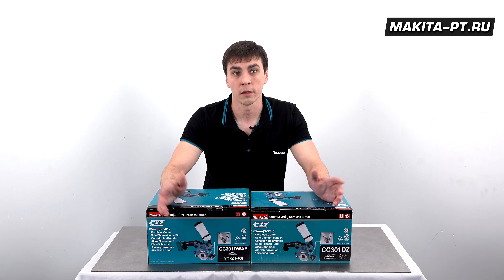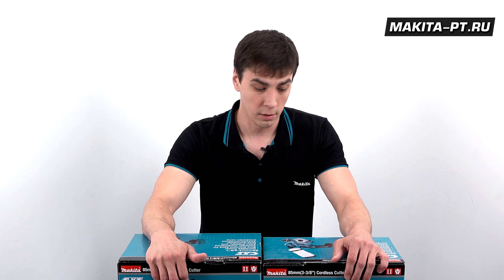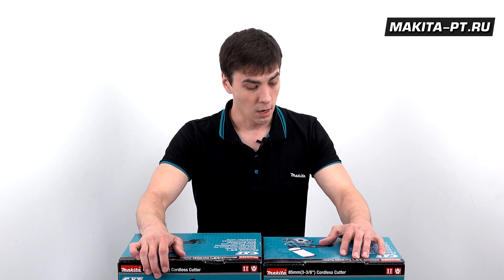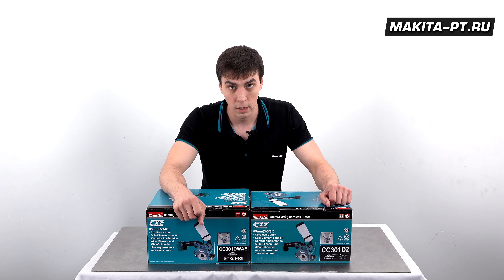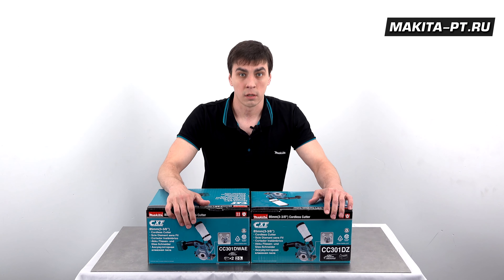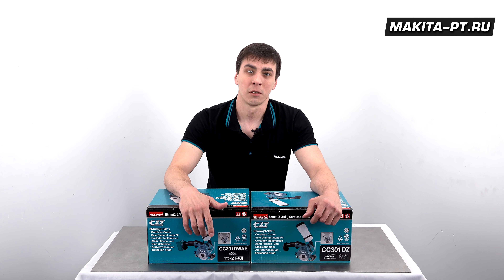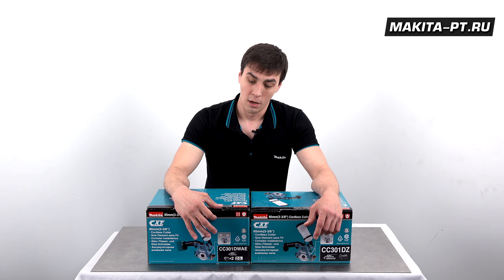На сайте makita.ru можно приобрести данный инструмент и ознакомиться с другими товарами. Не забудьте поставить лайк, поделиться видео с друзьями, подписаться на канал и нажать на колокольчик. До отметки 10 000 подписчиков осталось около 20 человек — ведущий выражает надежду достигнуть её за неделю и устроить розыгрыш.